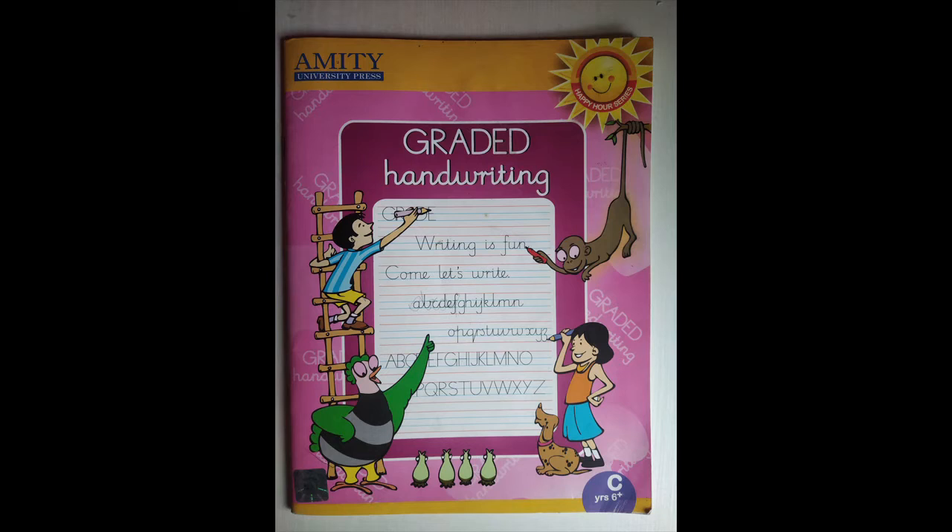Children, are you ready for the home fun activity? Now that you know how to write capital U, come on! For this activity, I want you to open your graded handwriting book to page number 27. Children, by now you know the numbers, so open to page 27.